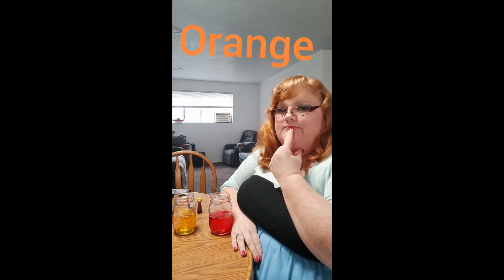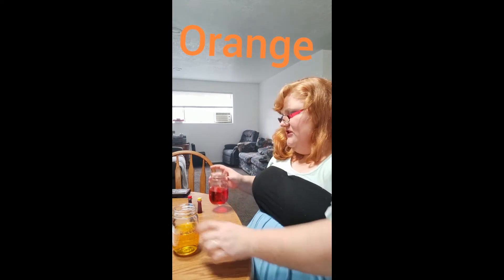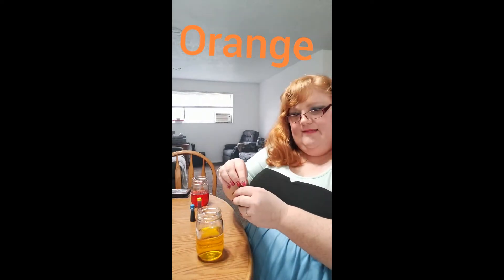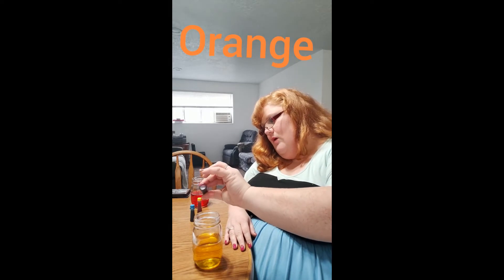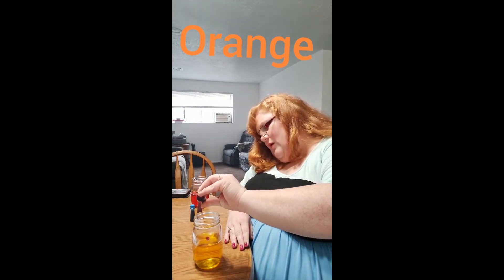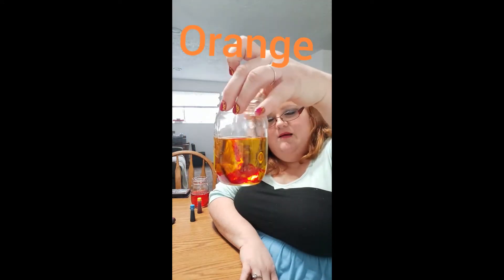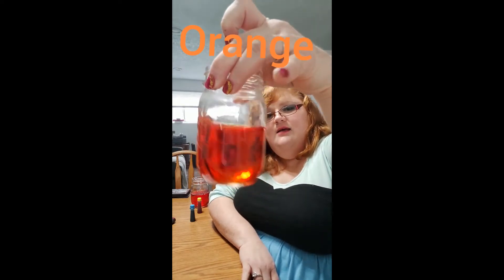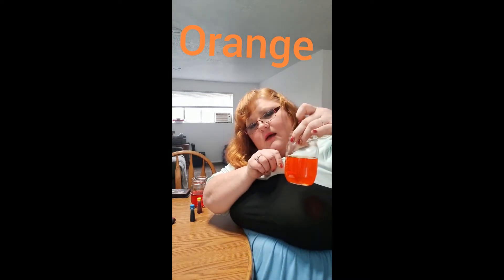Now I want to make orange. What colors do I need to make orange? Yellow and red will make orange. Let's use this yellow container and put a little bit of red in it. We're not going to put too much red because we don't want it to be overpowered — just one drop. Look at that little cloud inside the yellow. Ta-da, we made orange!